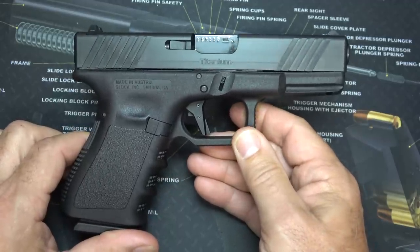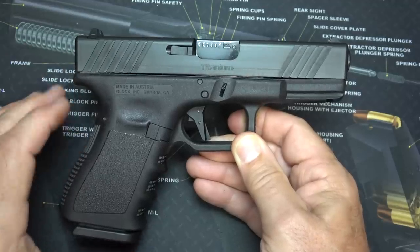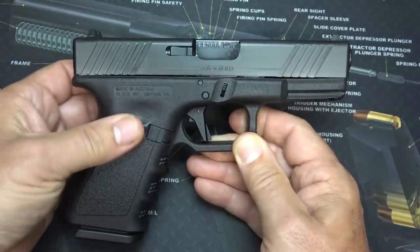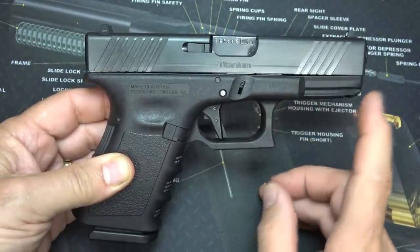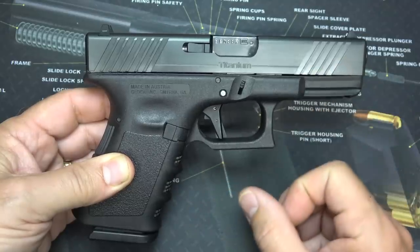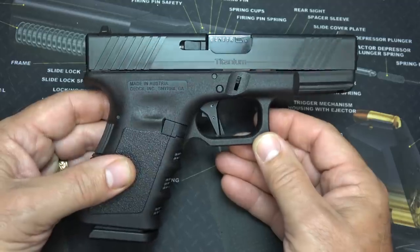One of the big pluses for this slide is the weight, obviously. There have been a lot of companies that have tried to produce a titanium slide for the Glock specifically and have just failed. That has to do with the galling. Galling is caused by friction, and friction on a metal part just begins to bind. That happens with stainless steel a lot of times, and it can be a problem.